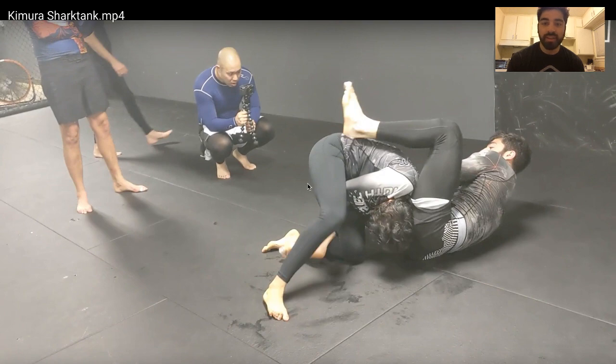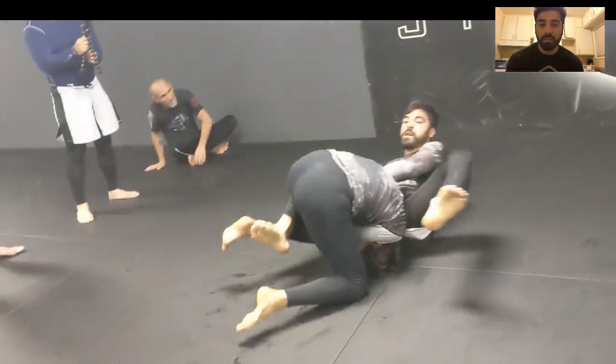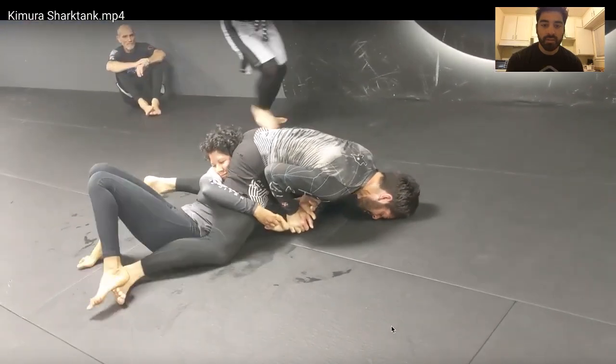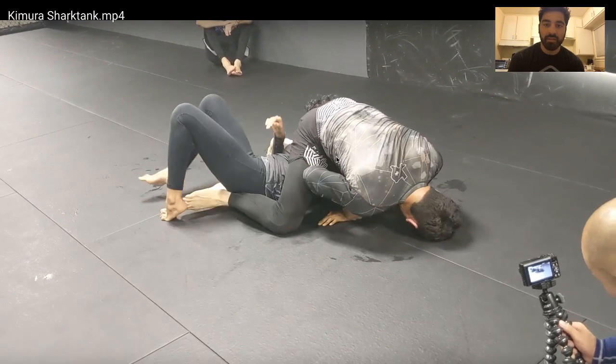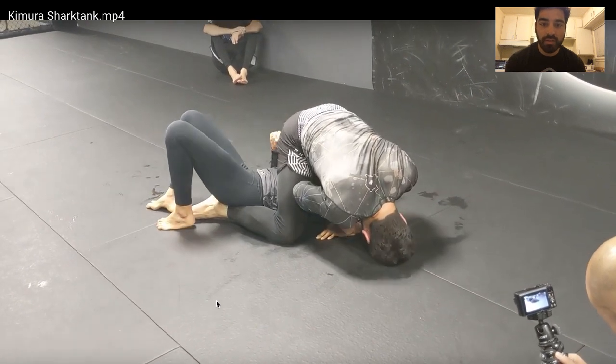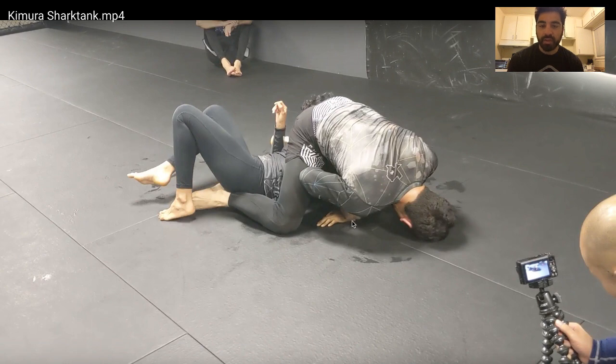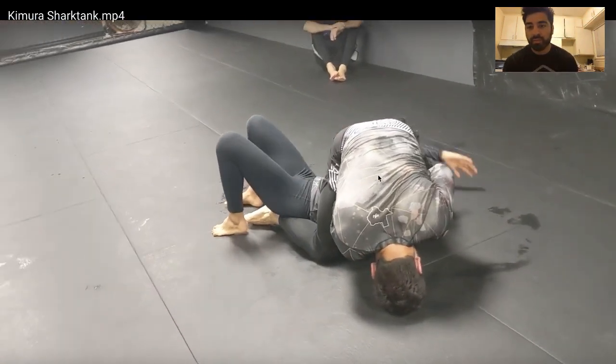I'm swimming with my legs, mainly my bottom leg, trying to work my way around to where my head is over here. I keep working my way around as I'm cranking the Kimura and ended up having to do it belly down. Now you can see our spines are parallel — I'm digging this heel and swimming it to her far hamstring. The finish is simply lifting her elbow off the mat. I can't bring her hand to her shoulder blade — her hand is stuck on the ground. So the only leverage I have is to drive the fulcrum upward toward her humerus bone. I start lifting this elbow and she taps.